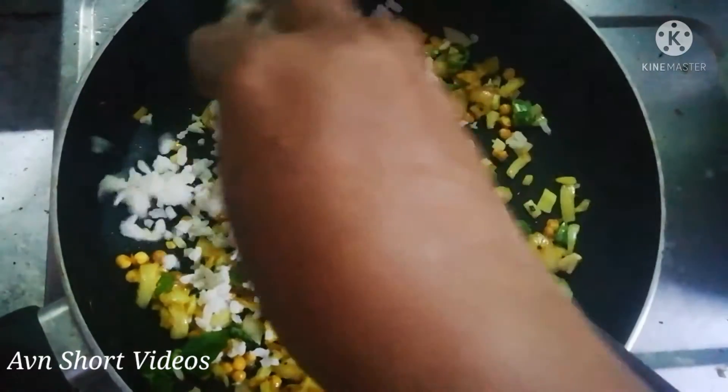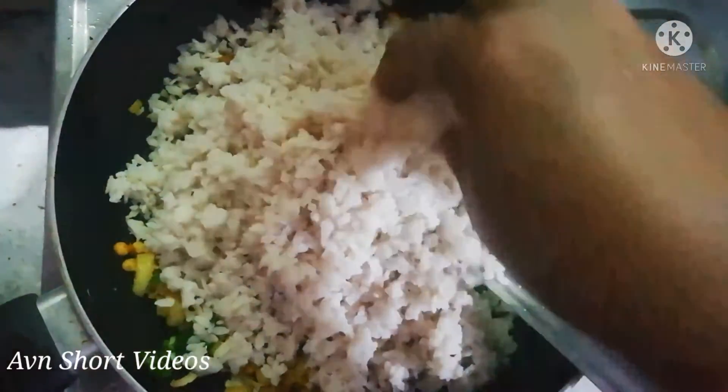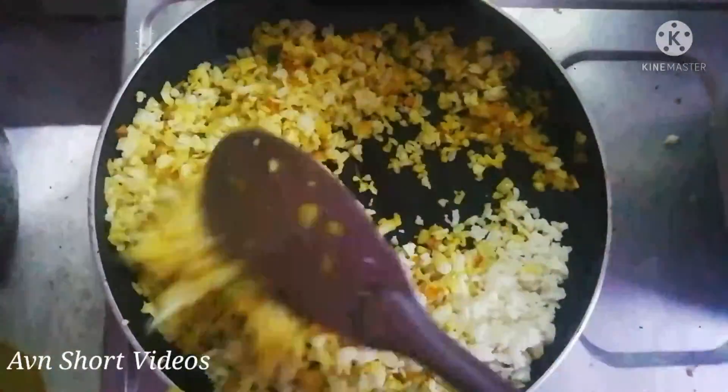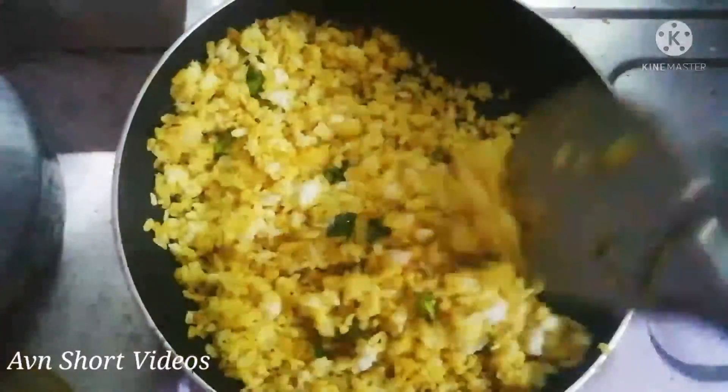Let's cook and taste. We are ready for the taste. Now we are ready to cook.